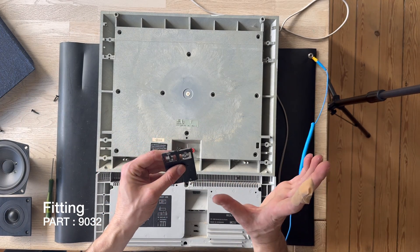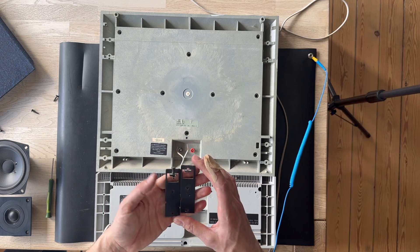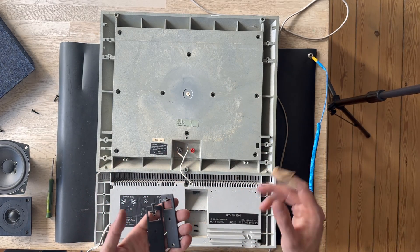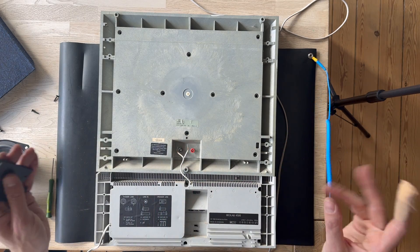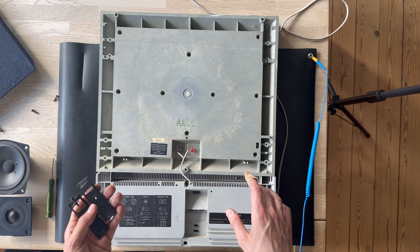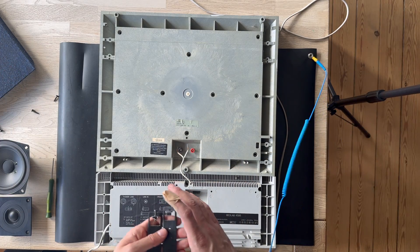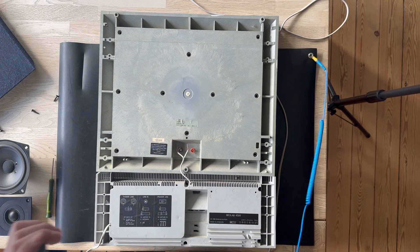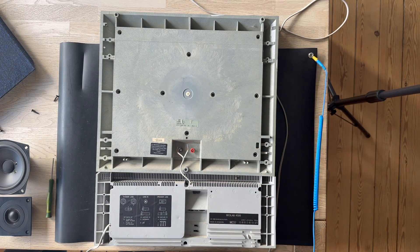We also have the brackets for the wall bracket. I don't have the wall bracket here, but there is a long, thin pin where you can easily mount them — it's very easy, just like mounting a TV, actually easier. Once you have mounted the big long thin plate on the wall, you can just hang the Beolab 4500.